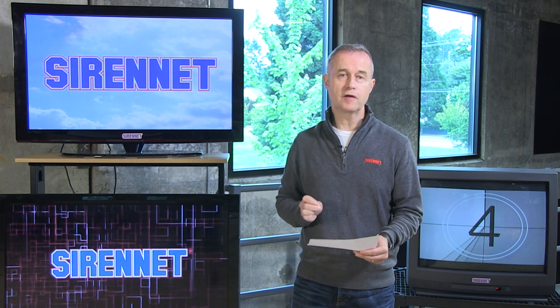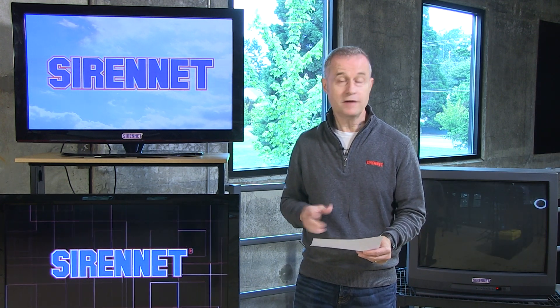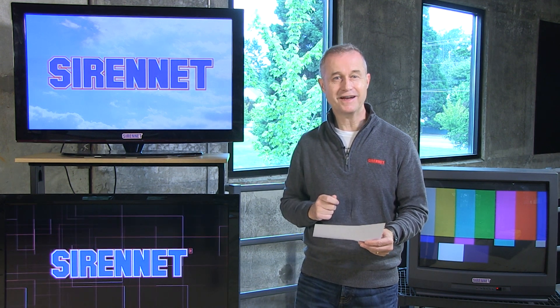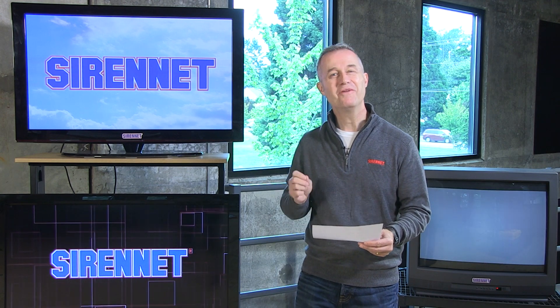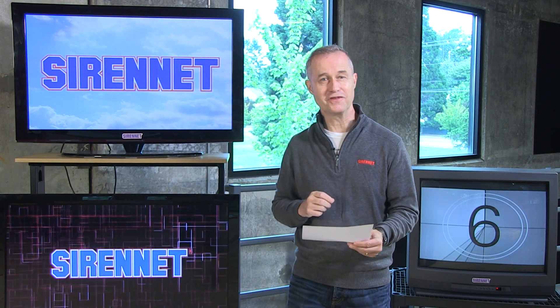I'm Stuart and welcome to SirenNet Television. We have a variety of Star products available here on SirenNet, and Chris from time to time likes to do an overview because that way he gets a chance to play with electrical equipment. We have in studio right now a DLX4 and Chris is going to do an overview.